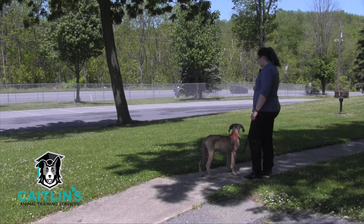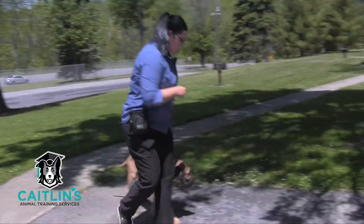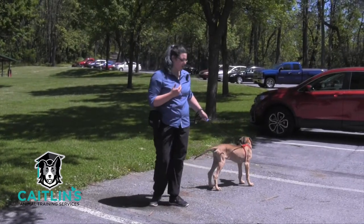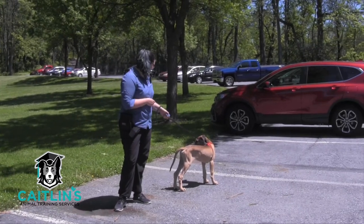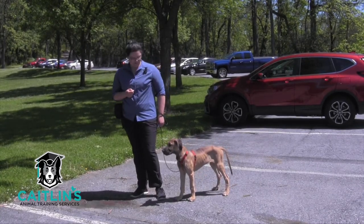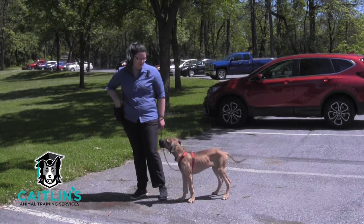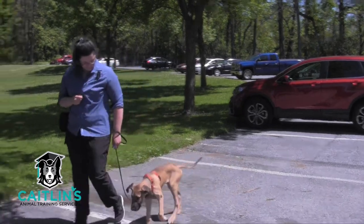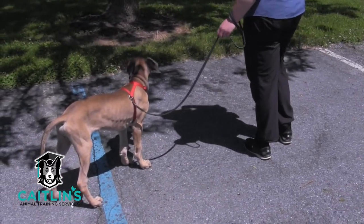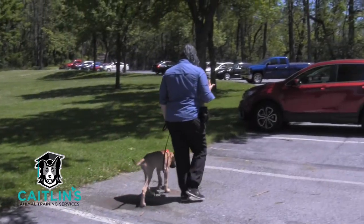We're just going to hang out here for a while and watch the dogs play a little bit. I'm not going to allow him to sniff just yet, but I do have a separate cue for that — it's called 'go sniff.' He's staring at a person walking in the parking lot and now he's looking at the dog running. Let's go — Magnus, let's go this way. You guys remember last time his turn he went all the way to the end of the leash? Now he's kind of catching on to the turn even without formally working on it.